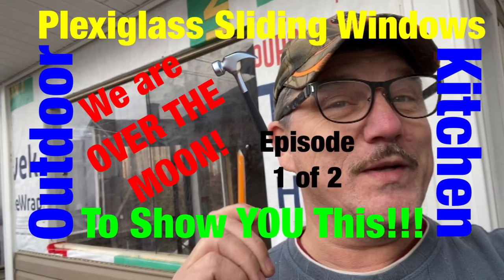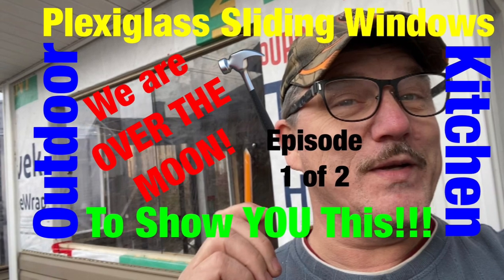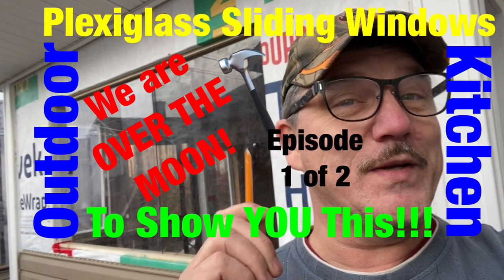Hi folks, we are overjoyed — simply over the moon excited to bring you this two-part mini-series on installing plexiglass sliding windows in our outdoor kitchen.